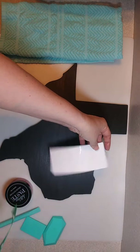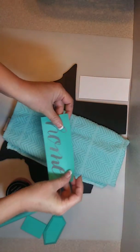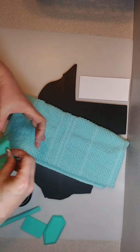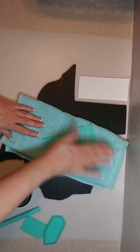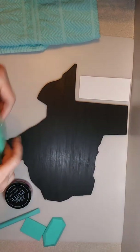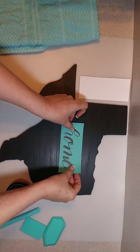I'm going to take our 'home' transfer and remove it off of the backer sheet — remember, these are reusable. Then I'm going to fuzz it up by placing it on a nice clean towel and giving it a couple of passes, so that it removes a little bit of the sticky off the back of the transfer. That way it's still reusable, but it won't be stuck so much that we can't get it off.